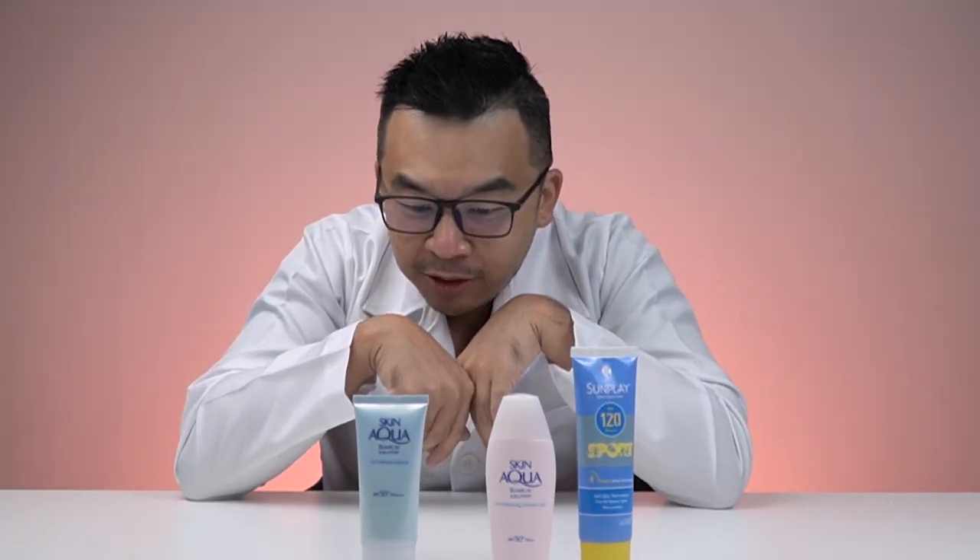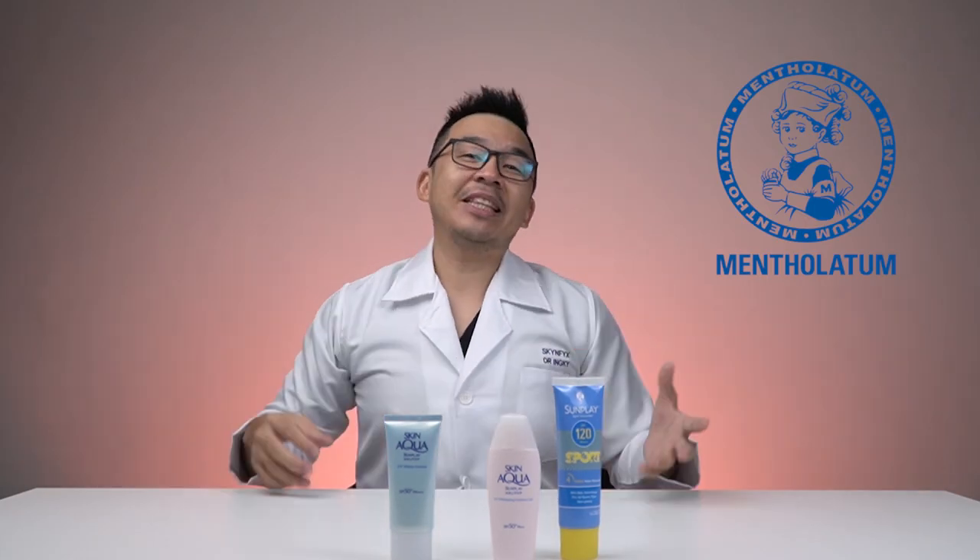All three of them are created by a company called the Mentholatum Company. The Mentholatum Company has been producing pharmaceutical products since 1889, so they're really more than 100 years old.